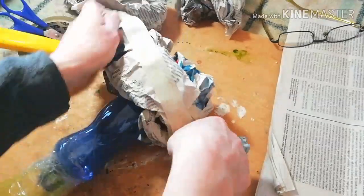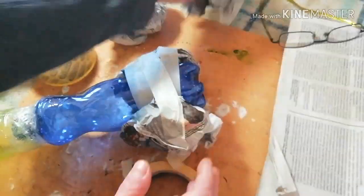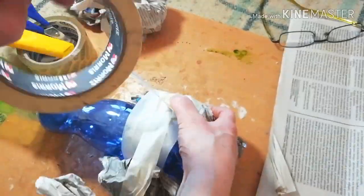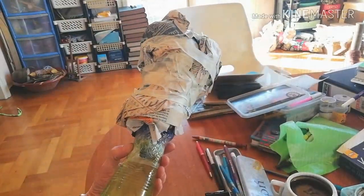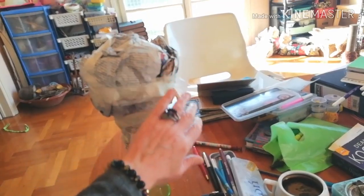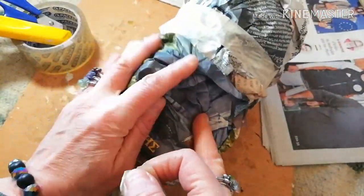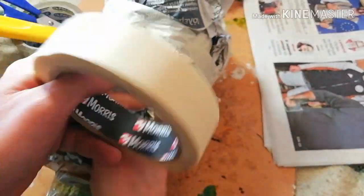Use masking tape and rough lumps of crumpled newspaper to add volume to this armature. Decide the front and the back, and start adding more volume accordingly.